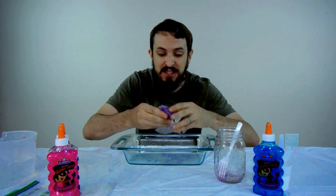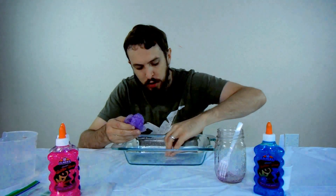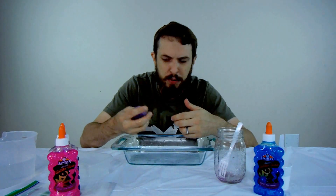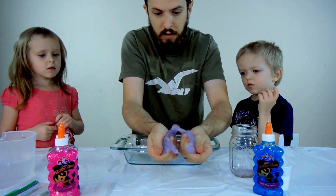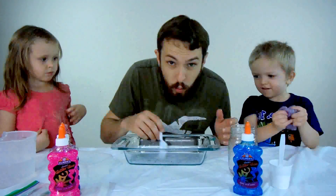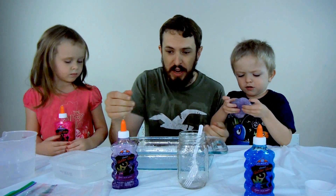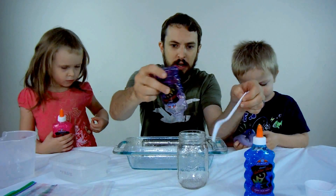I think we added too much Borax because this is actually really hard — more like silly putty than slime. So the next one we do, we're not going to add nearly as much Borax water, or we're going to add more water to the mixture to begin with. The last purple didn't come out quite like we wanted, even though it's not quite as hard as it was at first. We're going to make a little bit more — I want a slimy consistency. Let's see if we can get something a little more slimy.